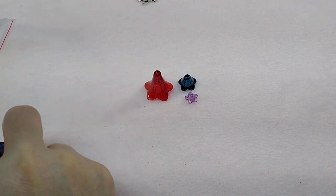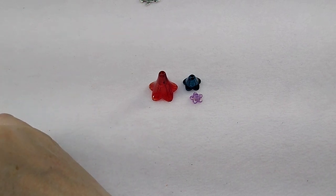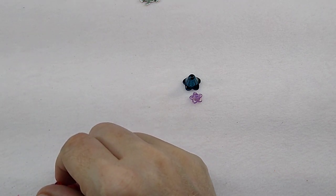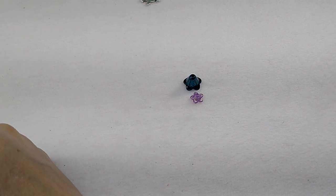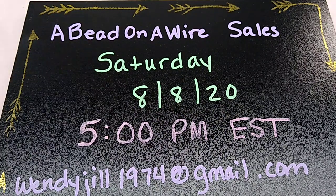So all of those new things are up on the website — you can check them out. It is www.beadonawirejewelry.com. I will provide a link in the description box below. I am going to get back to working — I'm taking pictures of the gemstone lots and it's taking me forever. I'm trying to get ready for the sale on August 8th. The gemstone lots will be for sale on my Facebook page on August 8th at 5 o'clock PM. 'Bead on a Wire Sales' is the name of my Facebook group, and you can go in there and join if you want to be part of the gemstone lot sale. It's going to be a lot of fun. I'll see you guys in the next video. Bye!